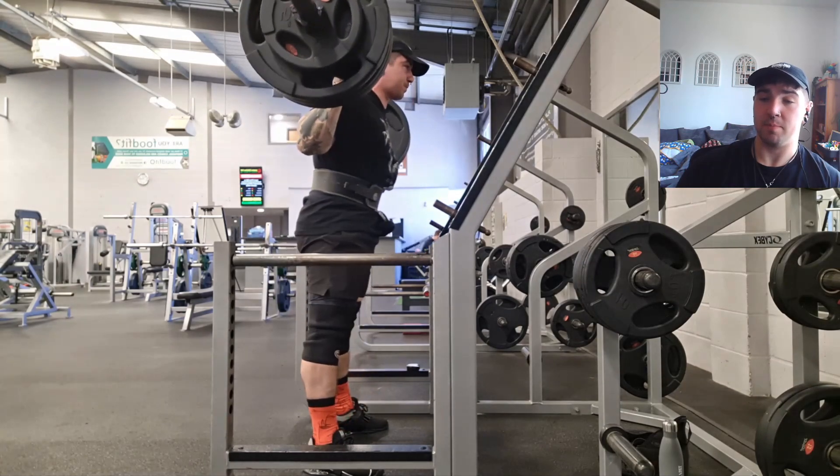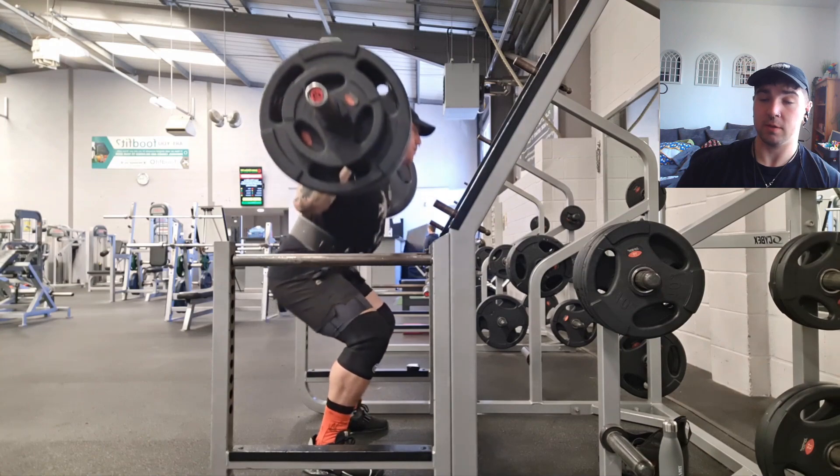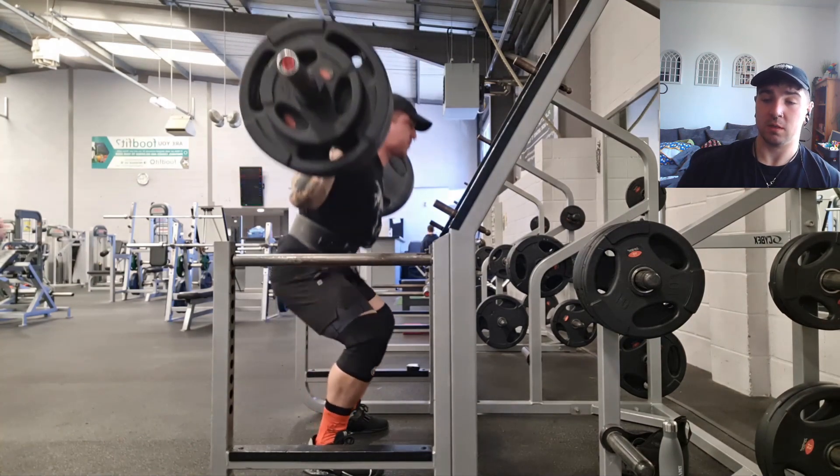This angle might actually be better. I'm hoping that is below parallel, so this should hopefully meet comp standards. Obviously this is nowhere near my actual one rep max weight, but I want to make sure I stay in the habit of squatting to depth regardless of the weight.